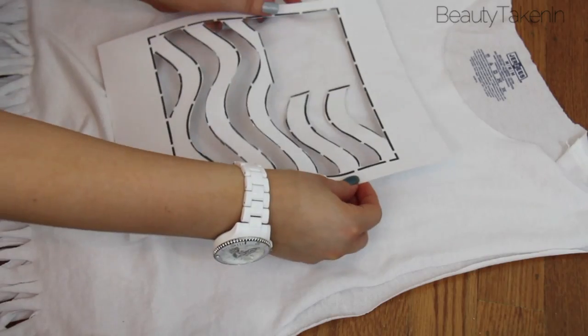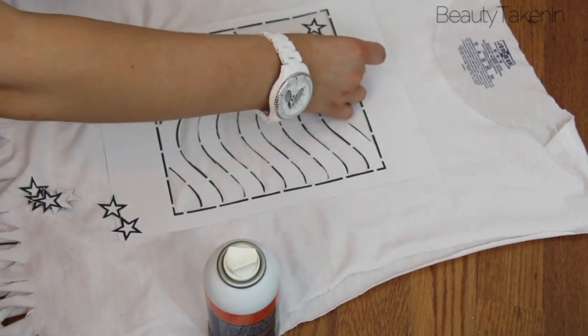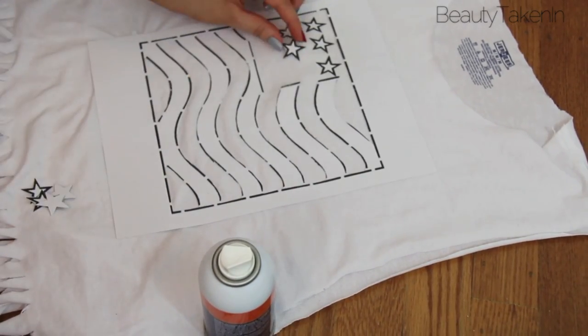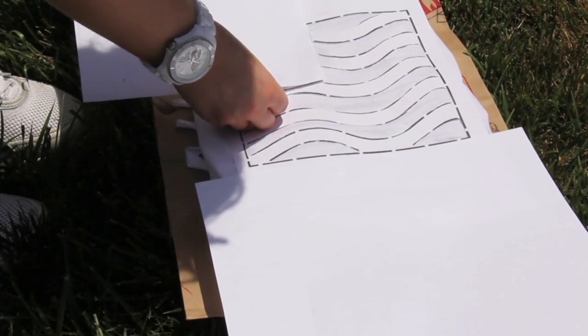Then I sprayed the adhesive on the stencil and stuck it to my t-shirt. I'm placing the scrap paper around the stencil so that the spray paint doesn't get on the rest of the t-shirt.